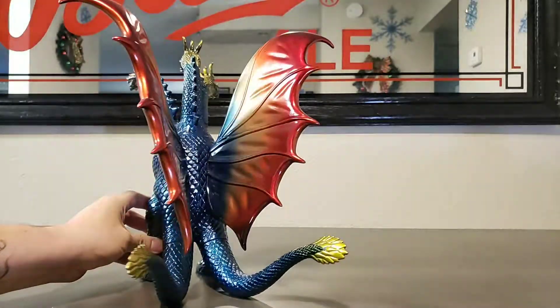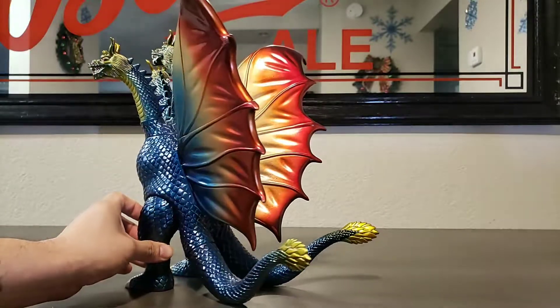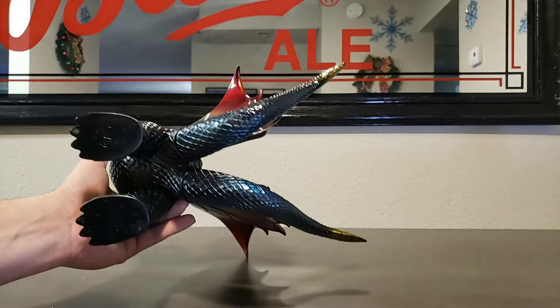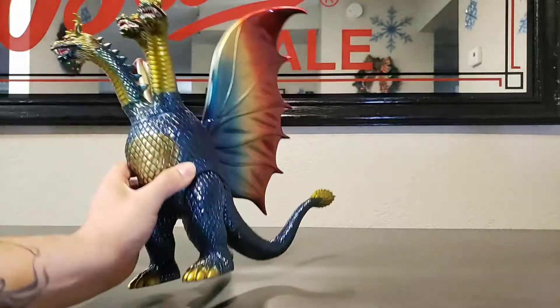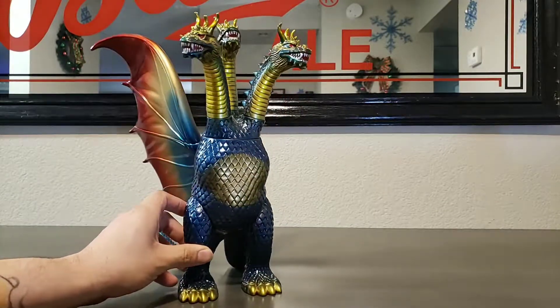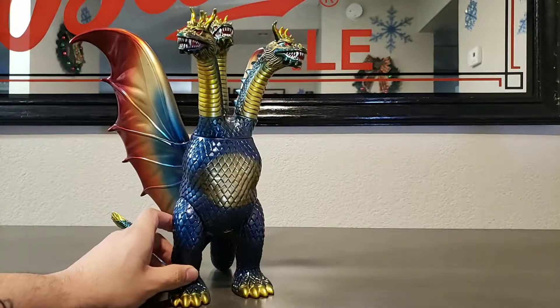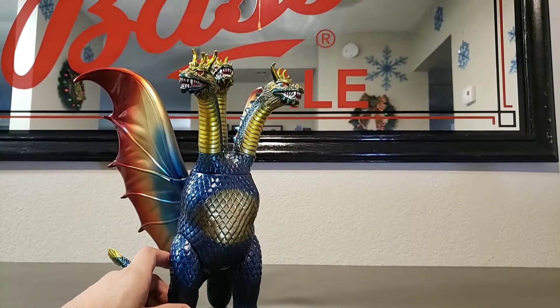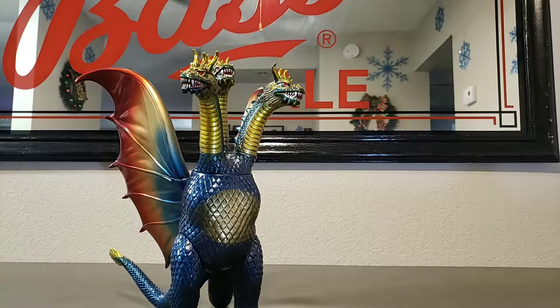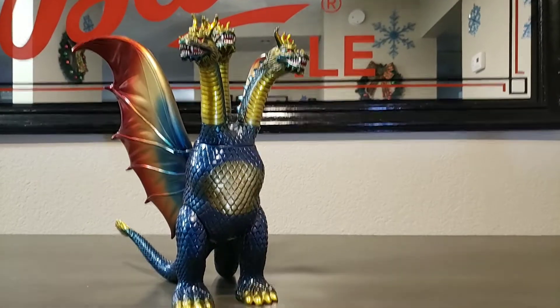And this guy was actually a solid black. It was a blank figure. And I went ahead and commissioned it myself. I ended up hitting this guy with a gold base instead of that silver. And the colors came out different. It's all about that base. Because whatever does pop out, it's going to be about that base. I went ahead and used dry brushing techniques on him. I used spray cans. I ended up using airbrush. I did all kinds of different things with this guy.